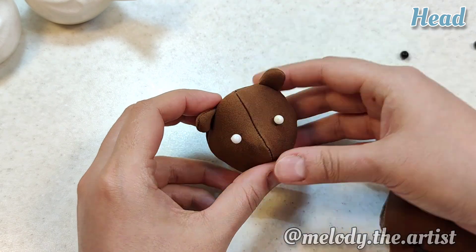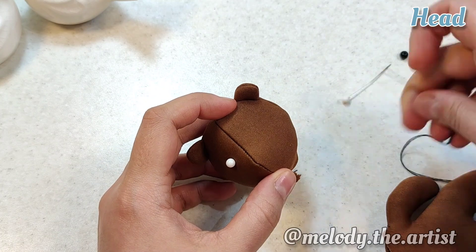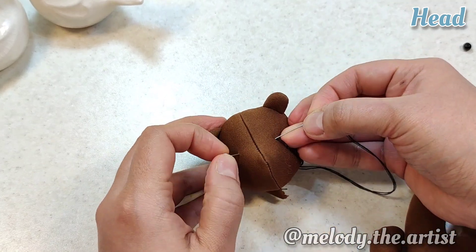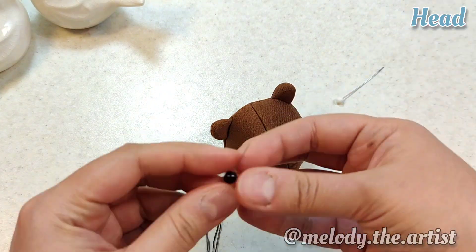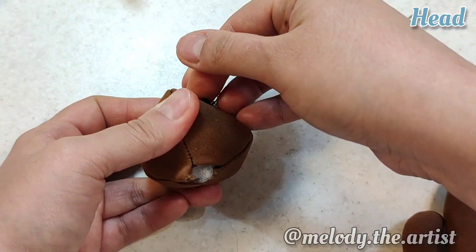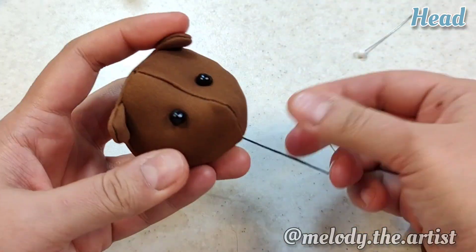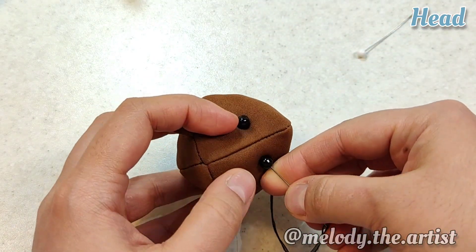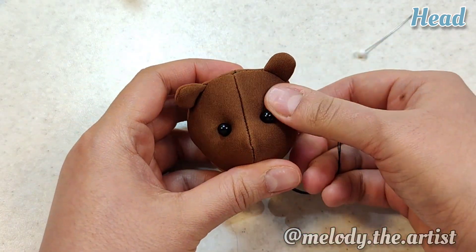I mark the placement of the eyes, then use black beads for the eyes and also for the nose.